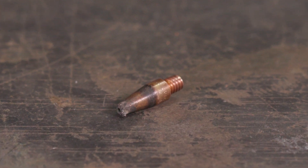Melted wire buildup happens when the wire speed is too slow or you are holding the gun too close to the workpiece. If cleaning the tip doesn't remove the melted wire, you will need to replace the contact tip.